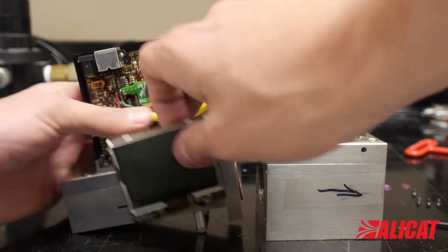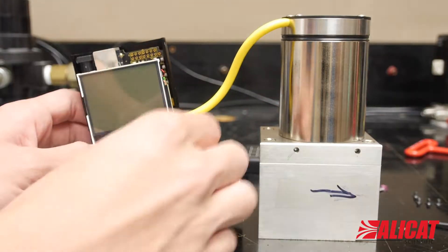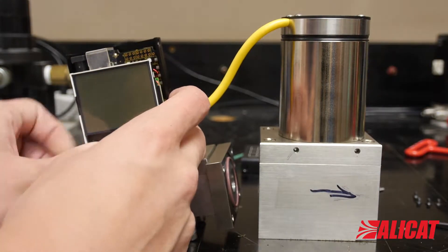Reattach the flow body and replace all the parts you removed earlier, making sure to properly connect the display to the 10-pin connector and the ribbon cable for the membrane switch to the flat multi-pin block.